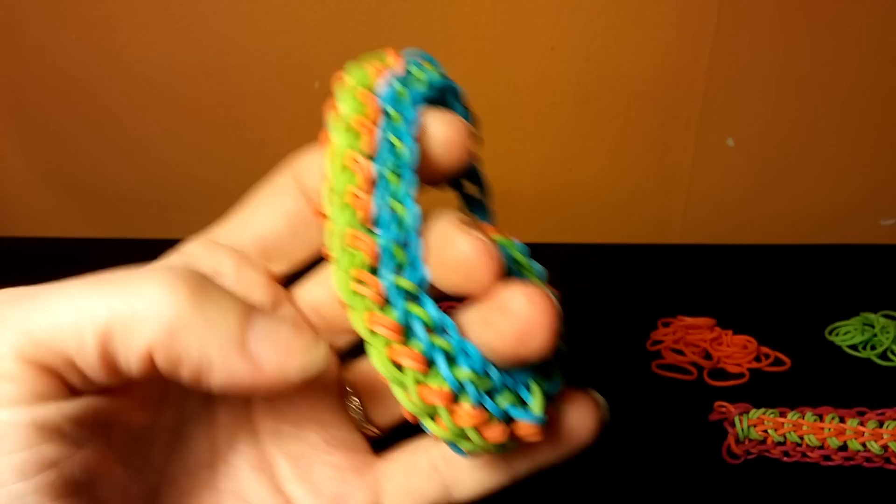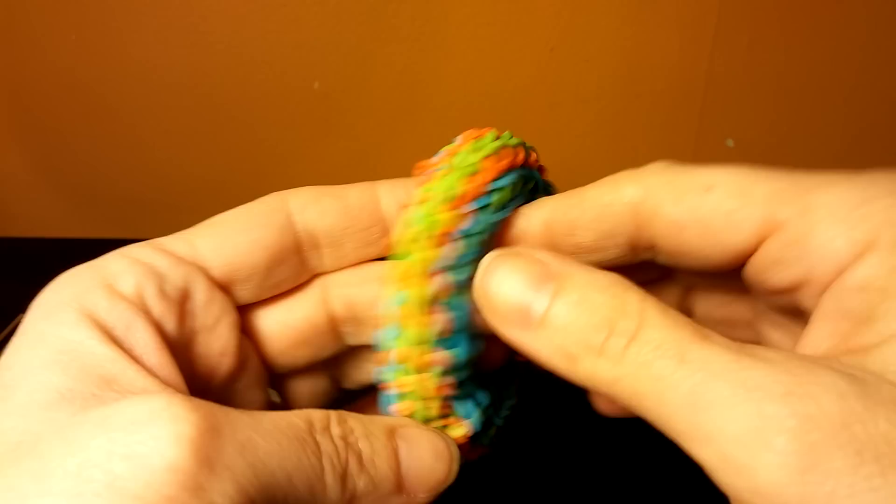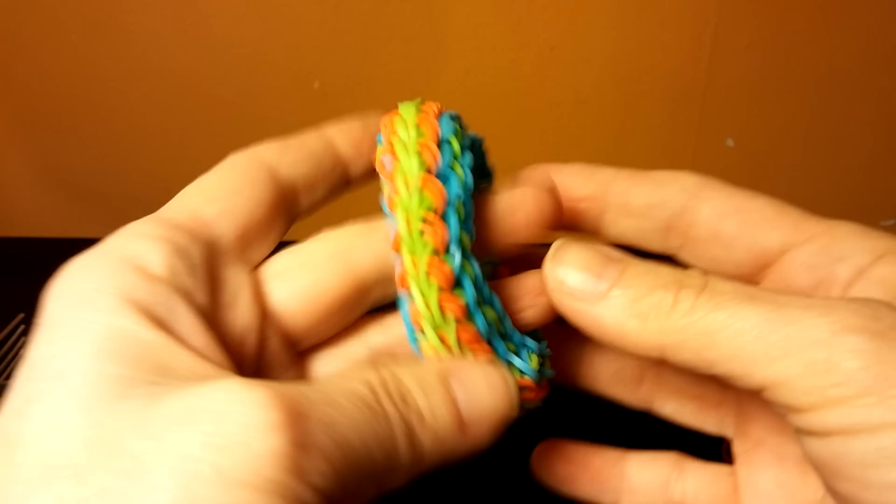Hi, Cheryl here, and today I'm here to show you the Passion Flower Bracelet. As you can see, it's got a nice lacy side, and here is the front of it. I'm going to show you how to make this today on two forks.